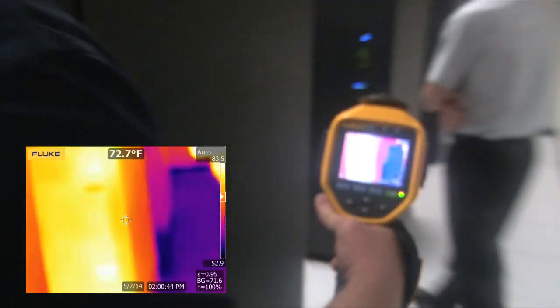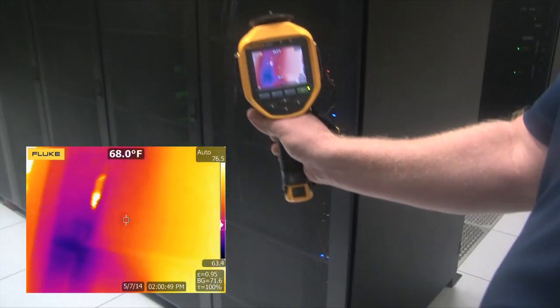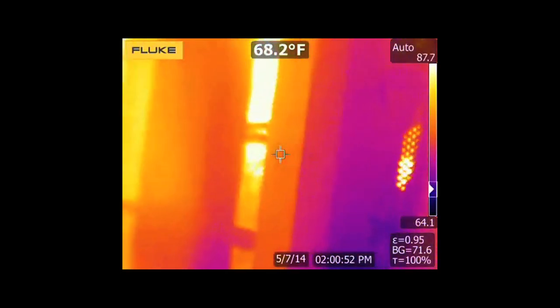Here we are in the Mauser server room. The laser sharp autofocus is a great asset to make sure our equipment is running within spec.